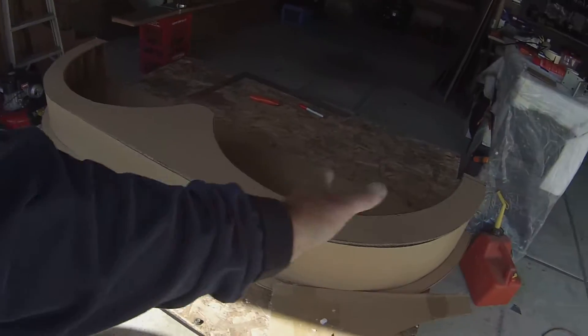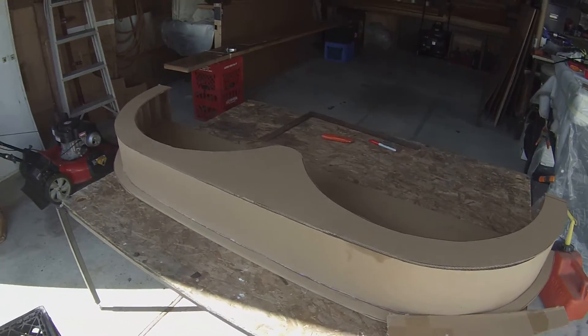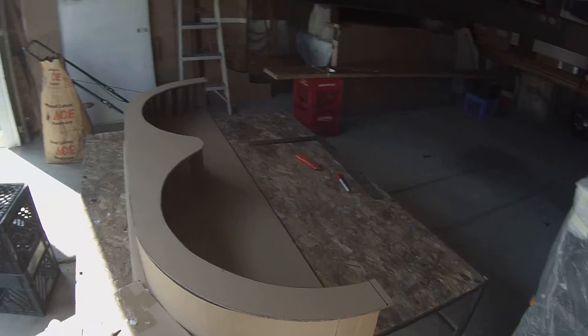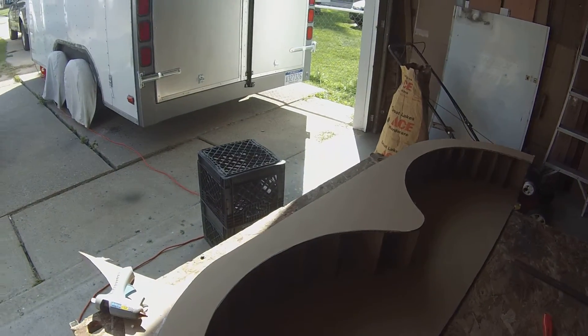We might do one half in three pieces — do the center and then each side. They gotta be more manageable. I'd be able to put that much glue down and be able to get the piece on while it's all still hot.